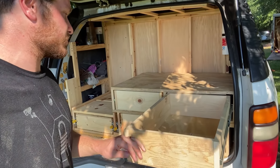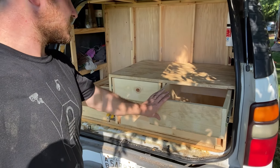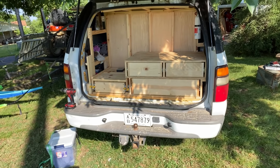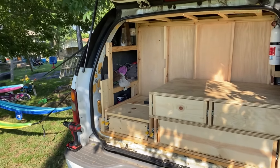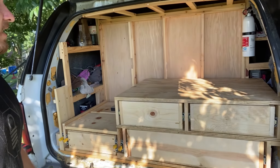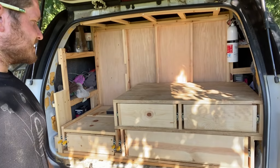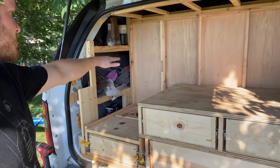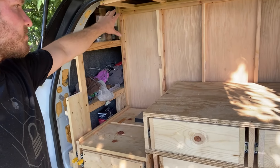There we go. It's looking like something. That's all I got for today. Next time we'll probably keep working on the kitchen, building it up. We still got to come up — the fridge comes up to about here so we'll have some storage above it.